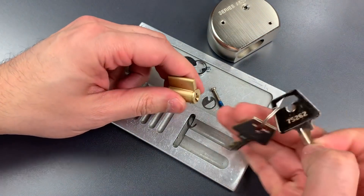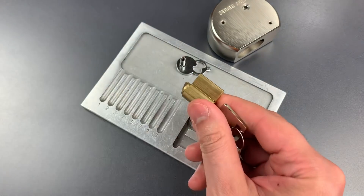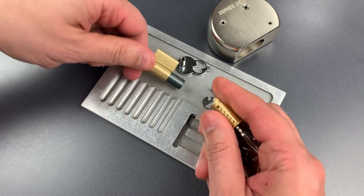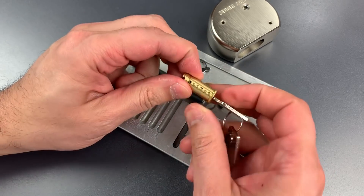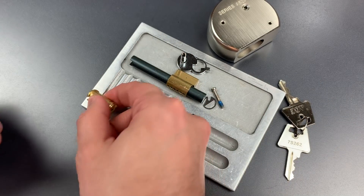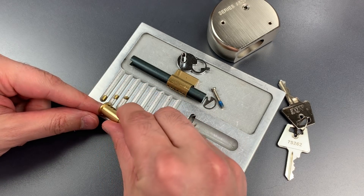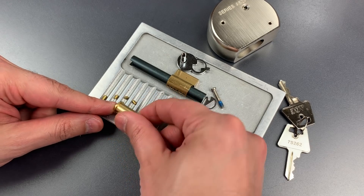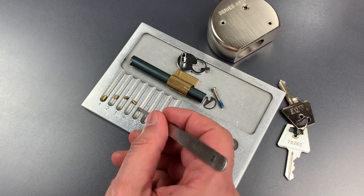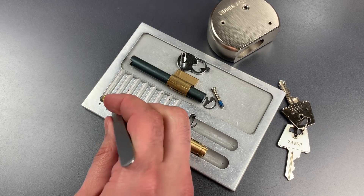Now let's get the key and a follower and this should come apart. We can see this is a six-pin core but only five of the pins are populated. The first key pin is serrated, so is the second. The third is standard, fourth is serrated, and fifth is standard. Those standard pins are probably standard because there is no opportunity for the serrations to come into play on the shorter pins.